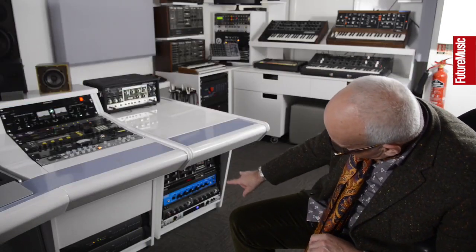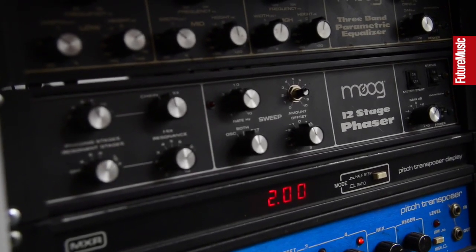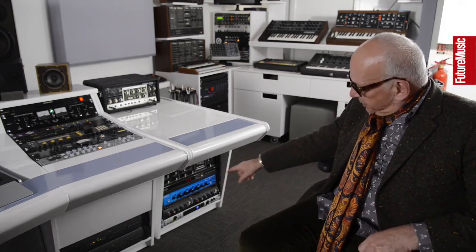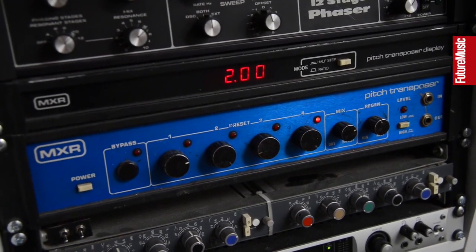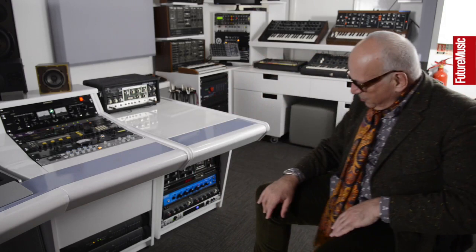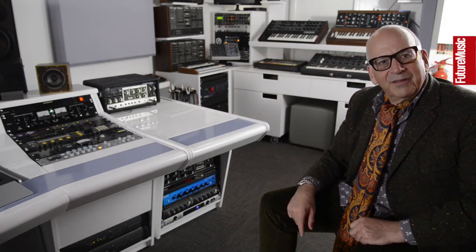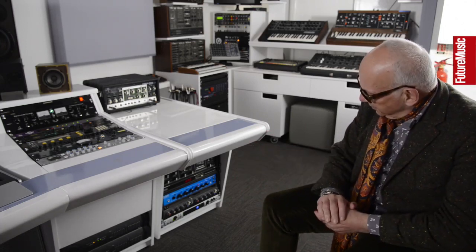There's some interesting stuff down here. There's a Moog phaser which is super spacey, really rich and resonant sounding — a great phaser. My favorite though is this MXR Pitch Transposer, which has four presets you can set up on the buttons and just press through to get weird sounds. It's got a very weird sound — nothing authentic about it whatsoever, which is good. Lots of feedback, really nice. I think I've had that since about 1979.